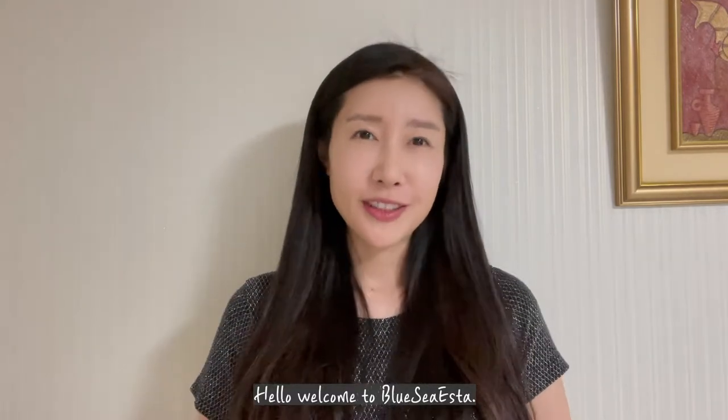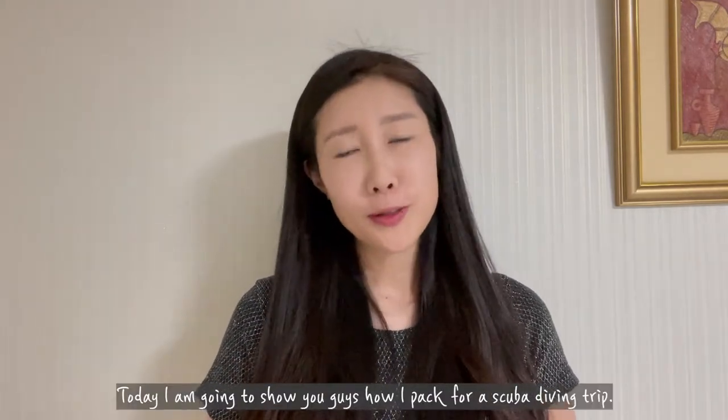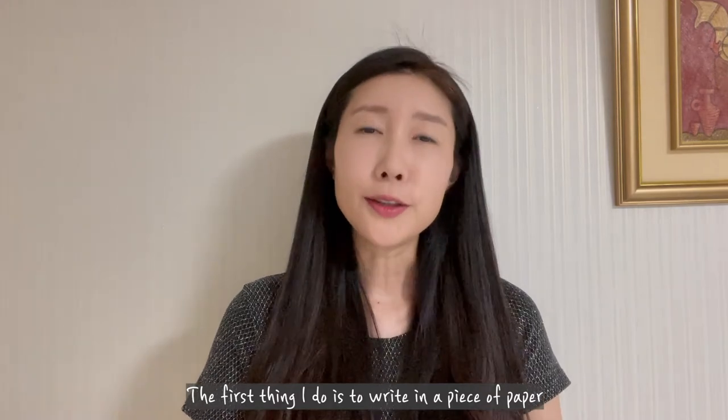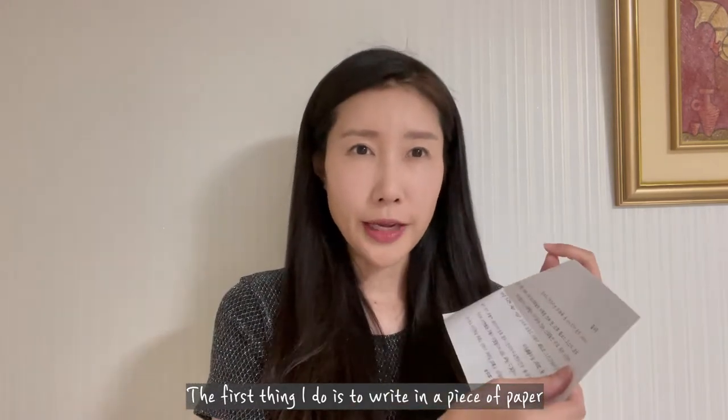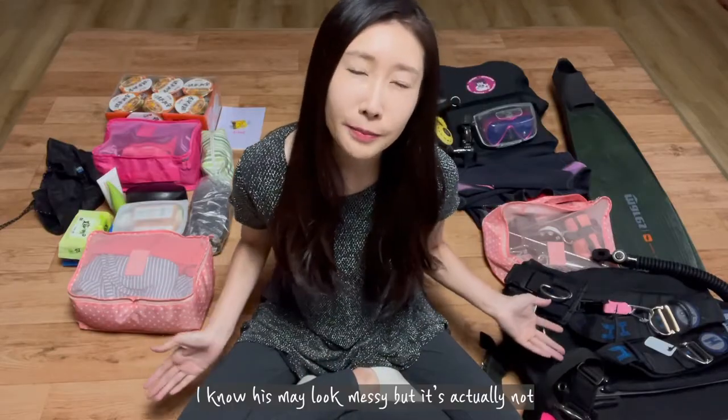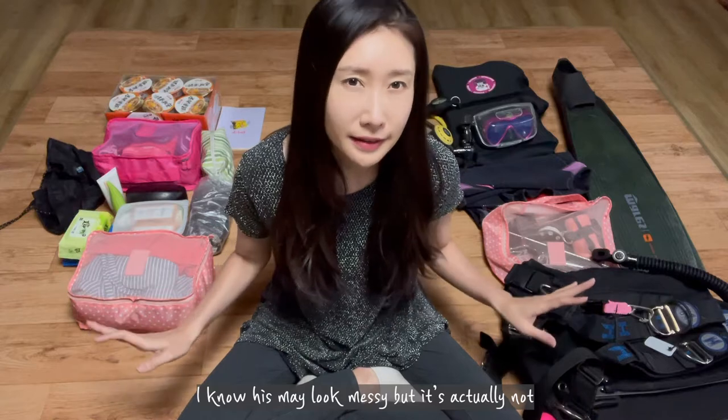Hello, welcome to Blue Siesta! Today I'm going to show you guys how I pack for a scuba diving trip. The first thing I do is write on a piece of paper all the things that I need for this diving trip. I know this may look messy, but it's actually not.